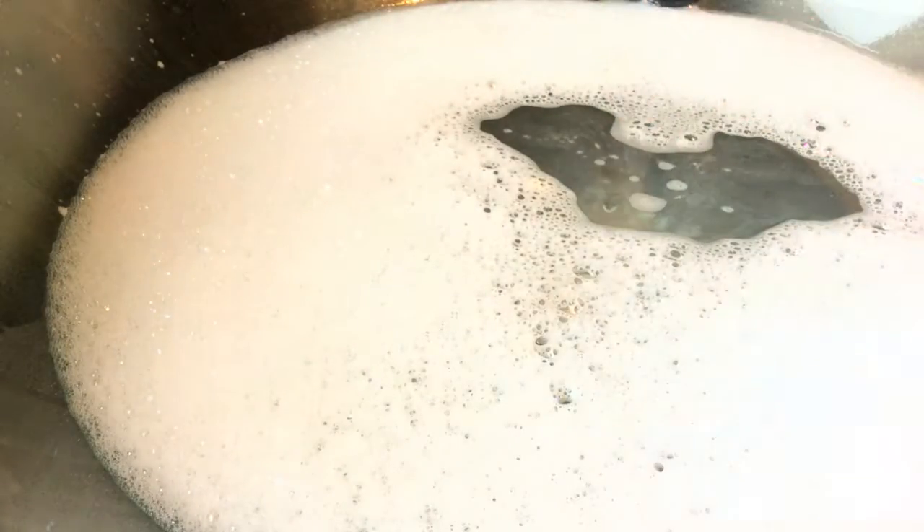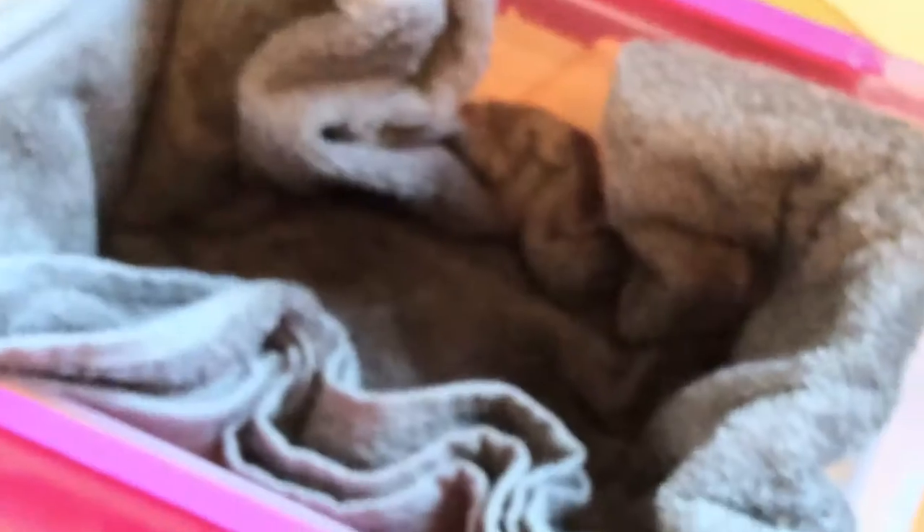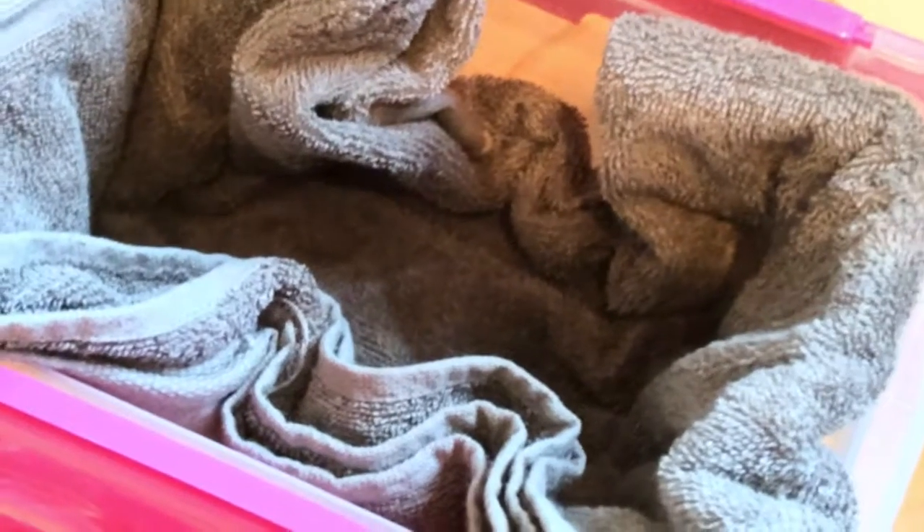Okay guys, so once you've done that, leave your LPS drying off for a while, or you could put them in a towel. I've got the box and I put a towel on it — I'm just going to empty all the LPS into it. I'm just going to leave them here for maybe 10-15 minutes, then come back and properly dry them and put them where they belong.